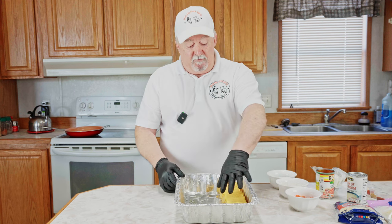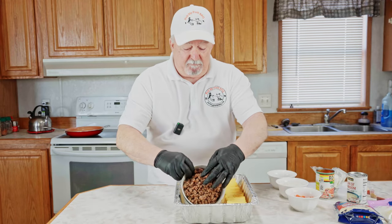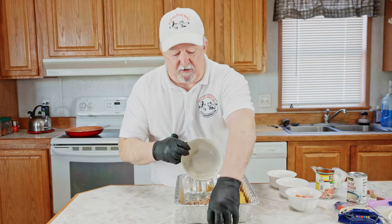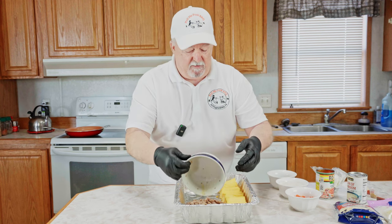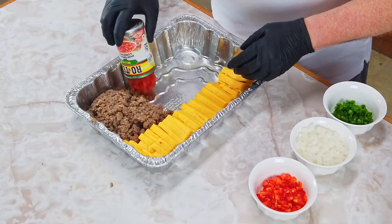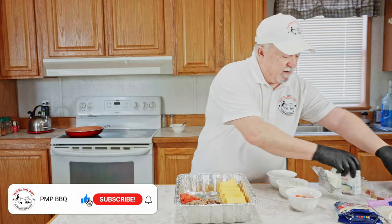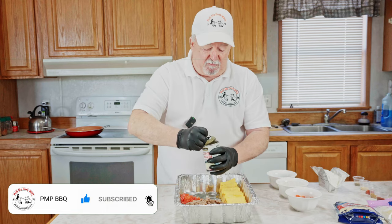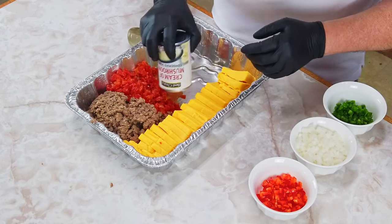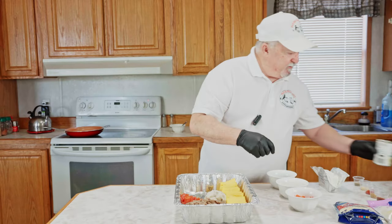For the queso I've got two pounds of Velveeta cheese, one big block. I've got one pound of breakfast sausage — I used Jimmy Dean, but you can use whatever type you want. I've got one can of Rotel tomatoes going right in there, and one can of cream of mushroom soup.